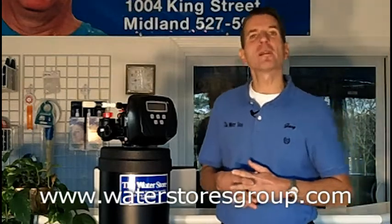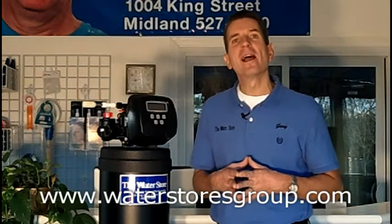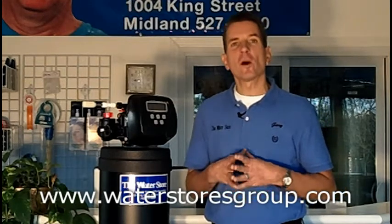If you like what you saw today, please check out our website at www.waterstoresgroup.com. Again, I'm Gary Boitler for The Water Store in Midland, Ontario. Thanks for watching.